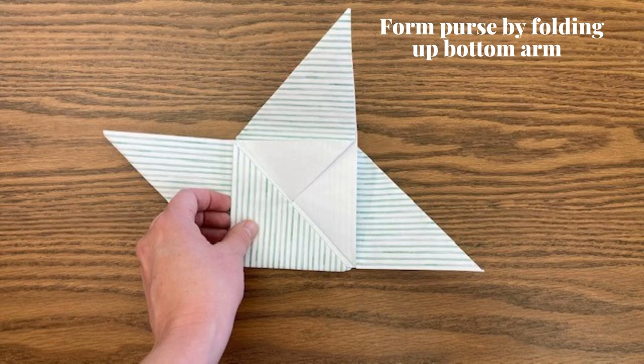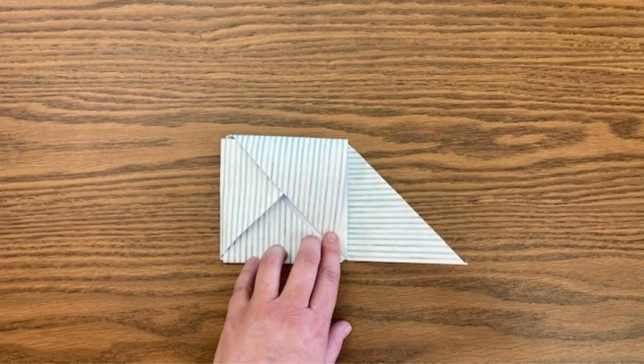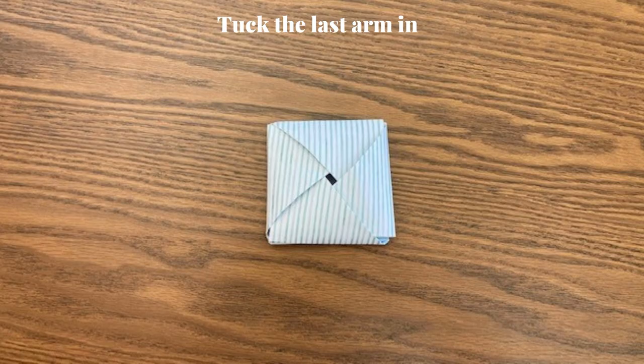Form the purse by folding up the bottom arm and continue folding all the arms in. Now tuck the last arm in to form the purse.